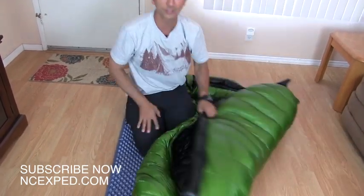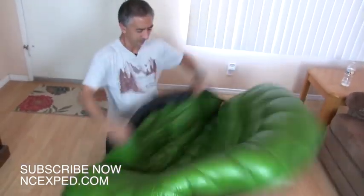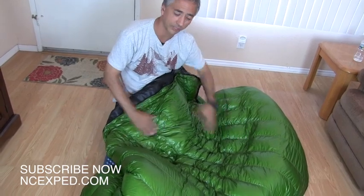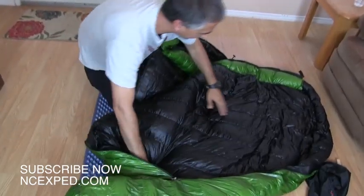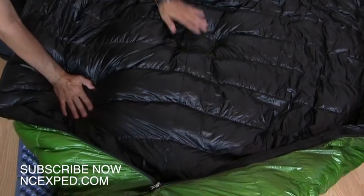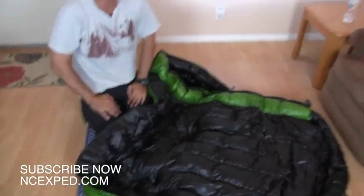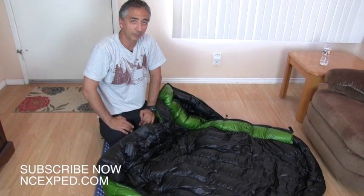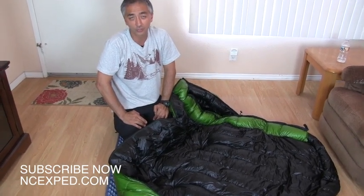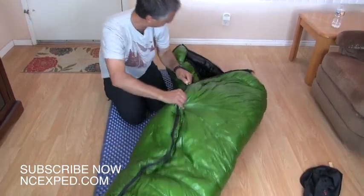But let's say you brought a ten-degree bag and it's actually thirty degrees — you're broiling. You simply fluff the bag the other direction, and that drives the down to the other side. You'll notice one side is not nearly as lofty compared to the other. It actually has a way to vary the amount of loft and thus warmth in the sleeping bag. It's a really slick system — I've used that quite a few times camping, taking a slightly warmer bag and adjusting based on the temperature.